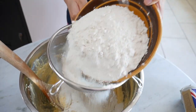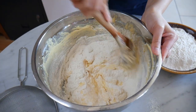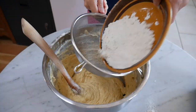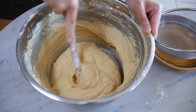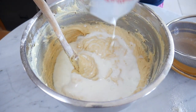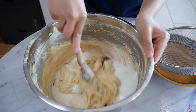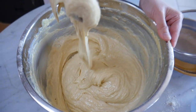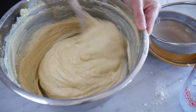We're gonna add a third in at a time — make sure you sieve your flour and make sure you fold it in. Now what we're gonna put in is the milk and vanilla extract. There we go, and we've got a nice lovely cake batter.